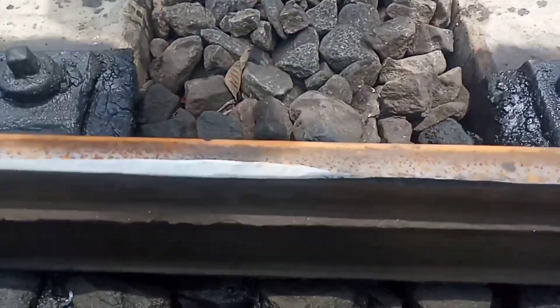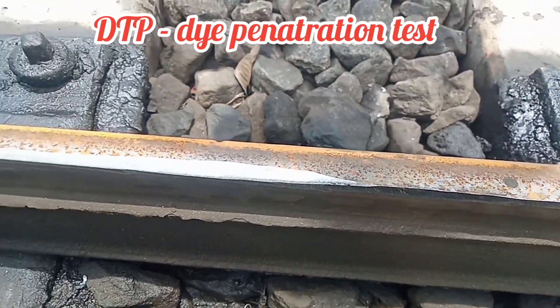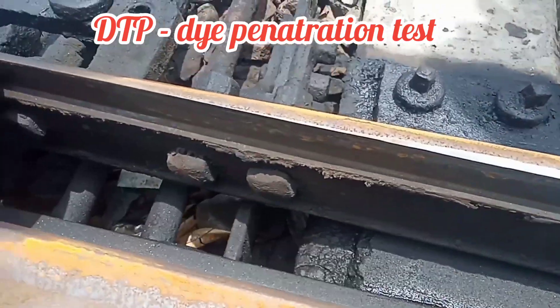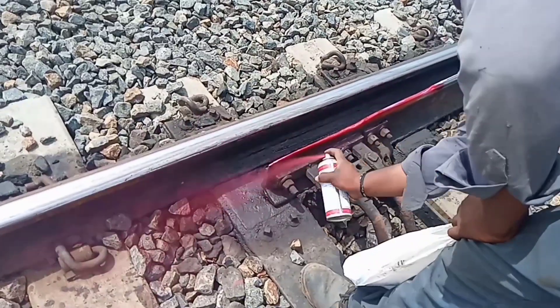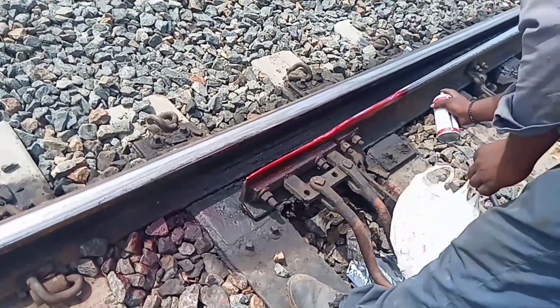After grinding, DTP test is to be done — that is die penetration test. A die penetration kit is to be used: first penetrant, then cleaner, finally developer.